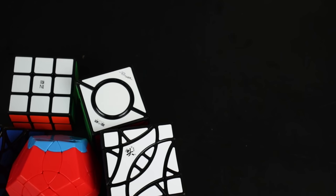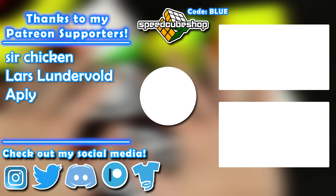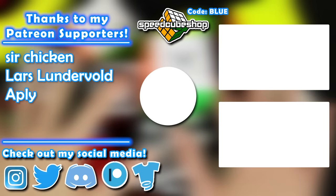Alright guys, that is it for today's unboxing video! Thank you all so much for watching. If you're interested in picking up any of these puzzles you can do so at speedcubeshop.com — don't forget to use the code 'blue' at checkout, that helps support my channel and I appreciate it very much. I will see you guys in the next one, bye!